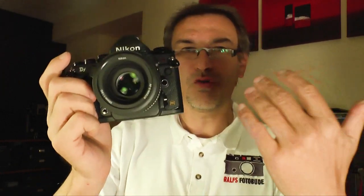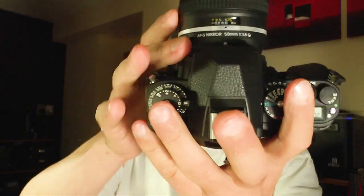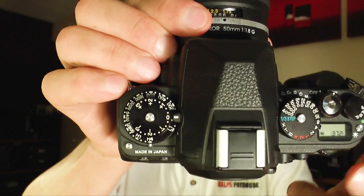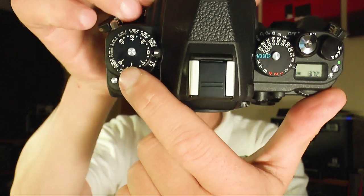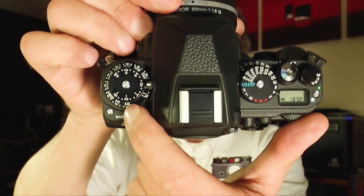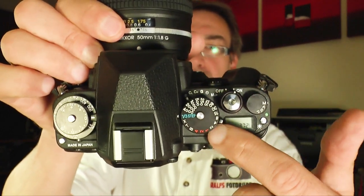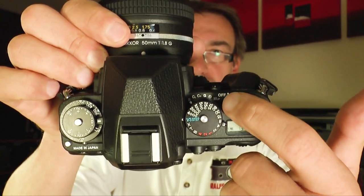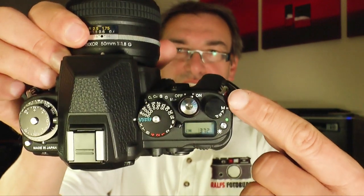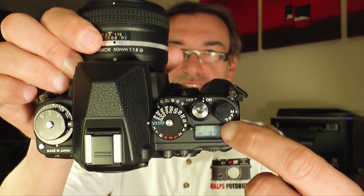One of the most important things about the DF is the dials on top of the camera. On this side we have the dial for exposure compensation and the dial for ISO setting. On this side we have the dial for shutter speed, and under the shutter speed dial you can change between single or continuous shooting, silent mode, and mirror up. Then you have the four different settings: manual, aperture priority, shutter priority, and program mode.